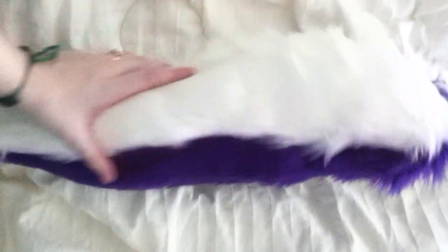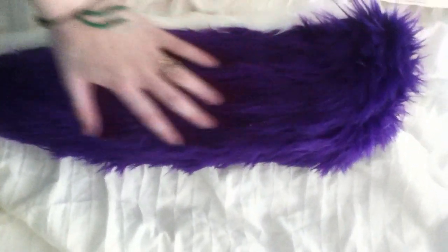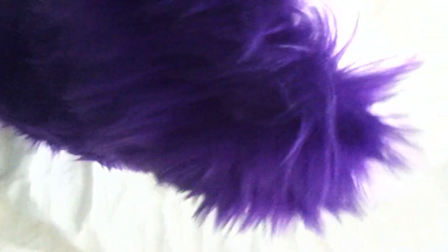Alright, this is one of my glow tail commissions. It glows pink on the underside, and you can't see anything right there.